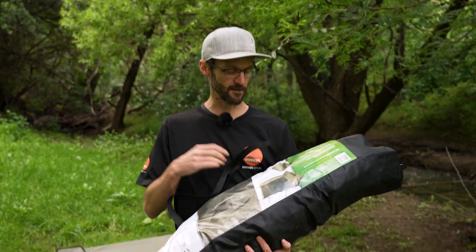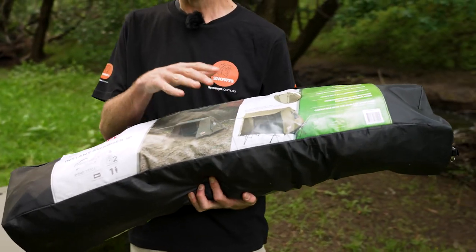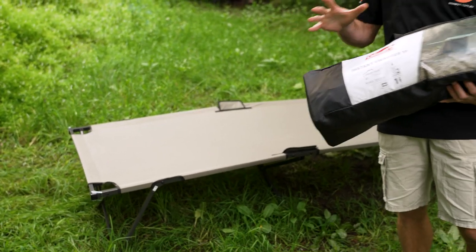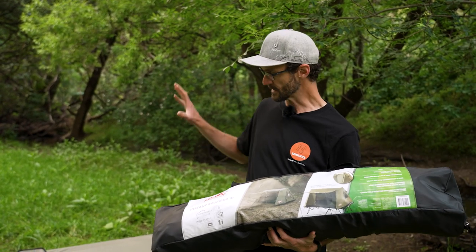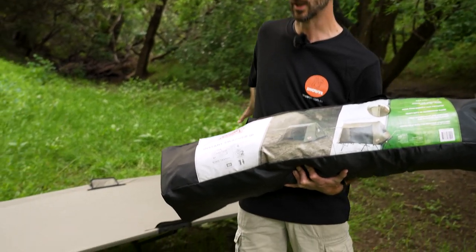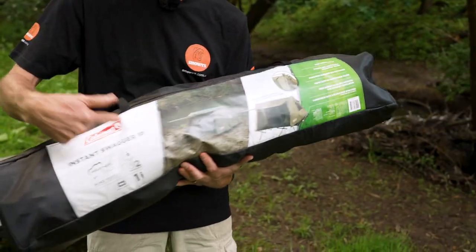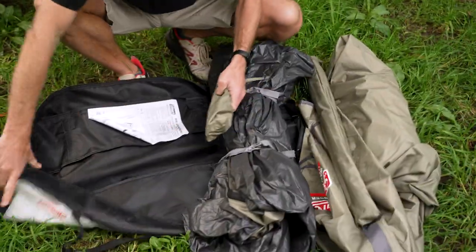We're down at the Brownhill Creek Tourist Park here in Adelaide today and I've got the Instant Swagger 1P in my hands and I'm going to show you how to set this up. I've got a stretcher set up behind me as well, because you can set this up on the ground as a regular tent or swag, but also on the separately available Coleman Instant Swagger stretcher. It weighs around about seven kilos, 110 centimetres in length and about 20 centimetres in height and depth.